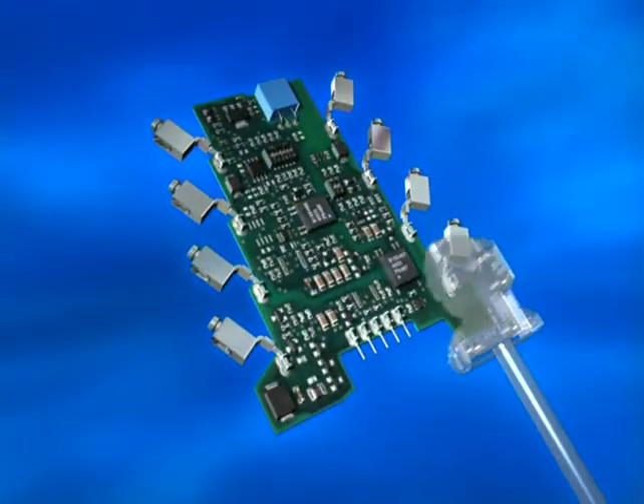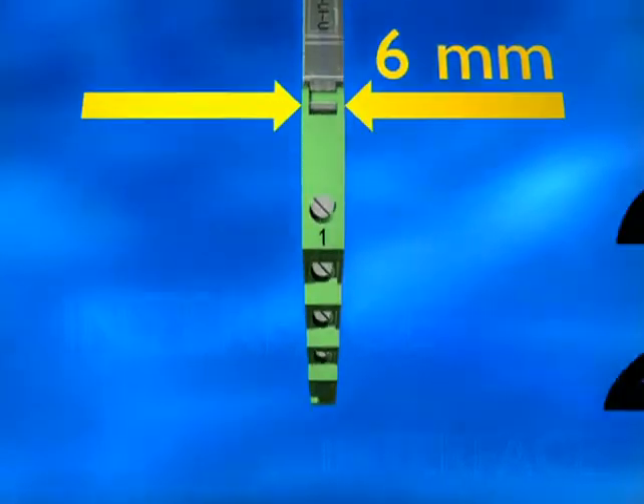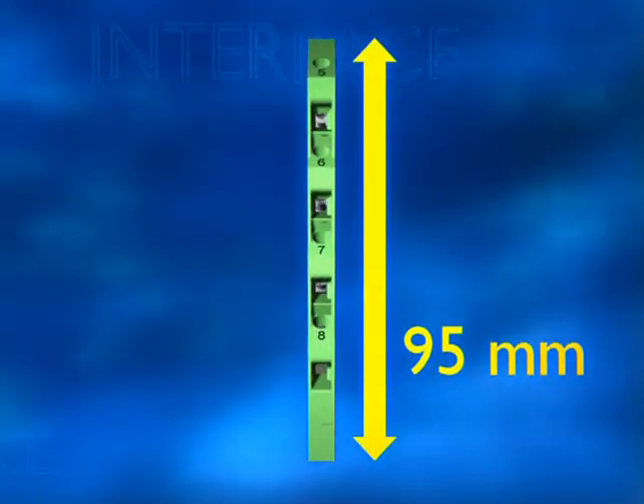Analog measurement technology needs potential-free signal converters. Designed skin tight, with a rugged industrial housing just 6mm slim. 8 terminations offer clear wiring even in smaller decentralized switch boxes.